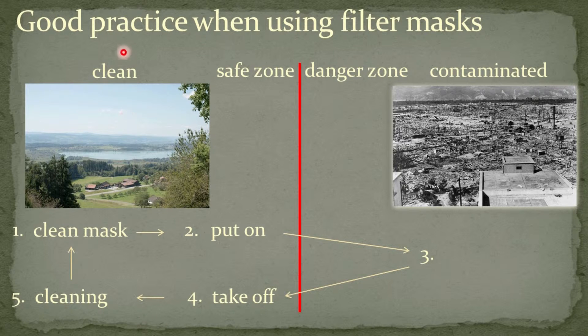Afterwards one leaves the danger zone and the mask is taken off in the clean safe zone again. Then the mask can be cleaned and decontaminated and we are back to the starting point.